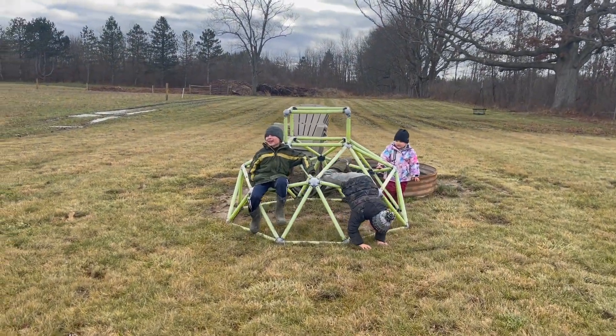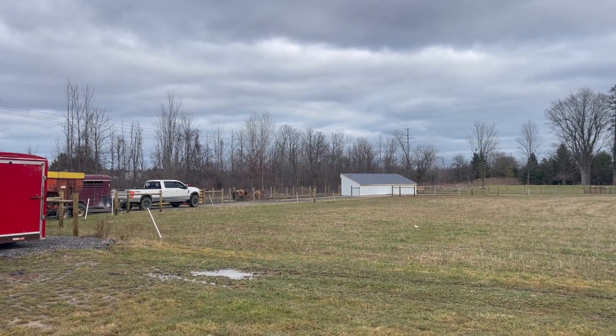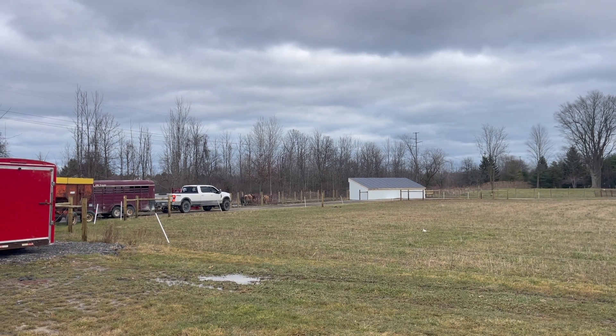Bye, Rusty! Rusty the bull is on his way back home. He's going home. Bye, Rusty!